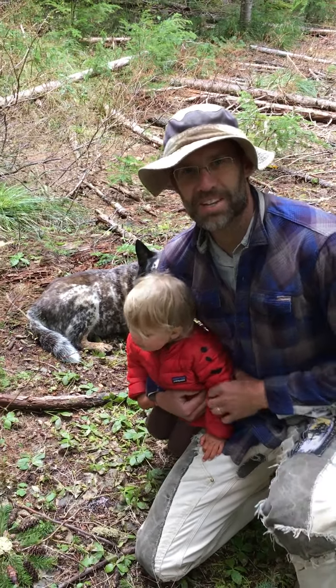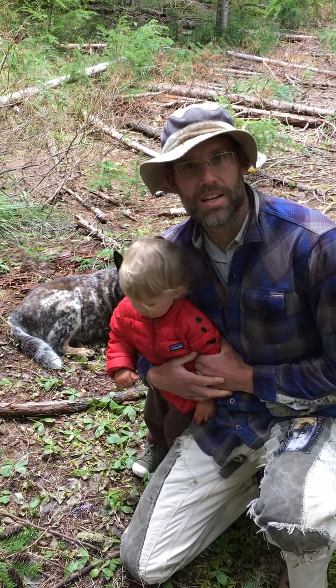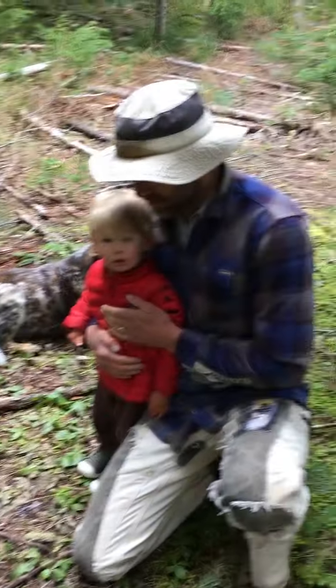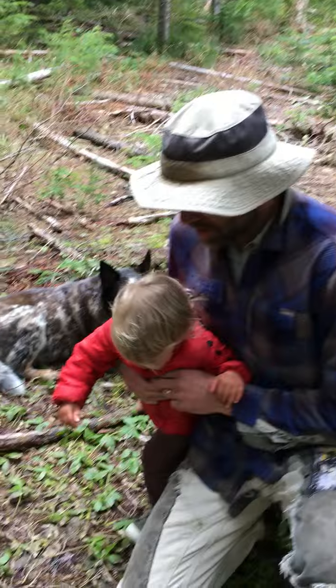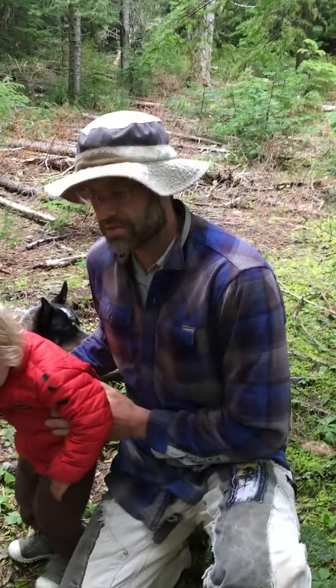Hey guys, it's Mr. Brian here. We're out in the Willamette National Forest today doing some hiking up at a place called Gordon Meadows, and we are gonna talk about a fun art activity that you guys could do wherever you are — in a park, in your backyard. It's just a simple way to get creative with the things that you find outside.